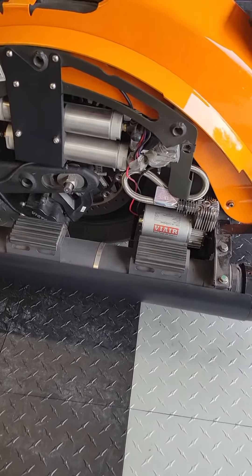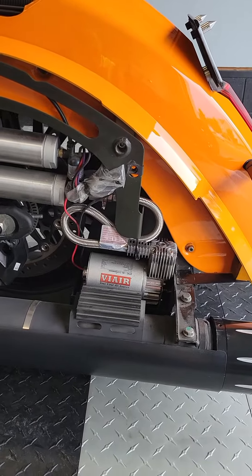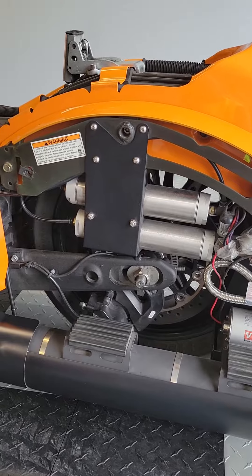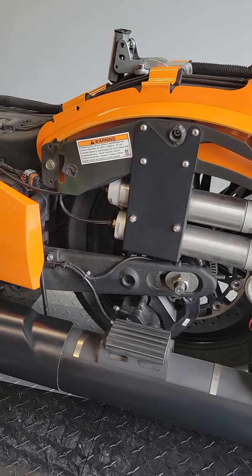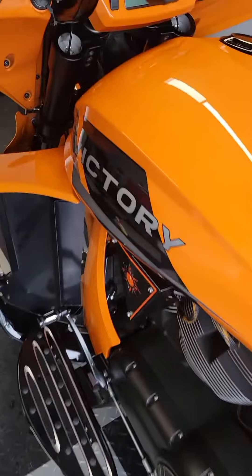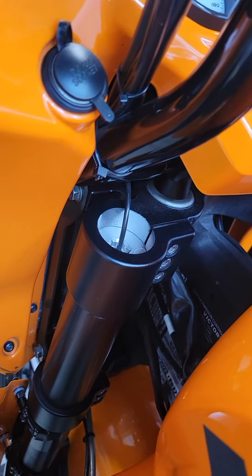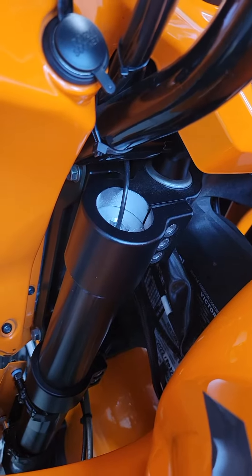This is the full Thick Baggers air ride suspension compressor and air storage tanks. Up here are the airlines that feed the new air cartridges, which replace your stock cartridges.